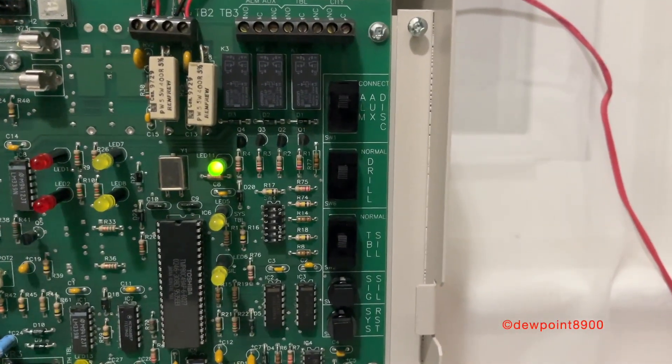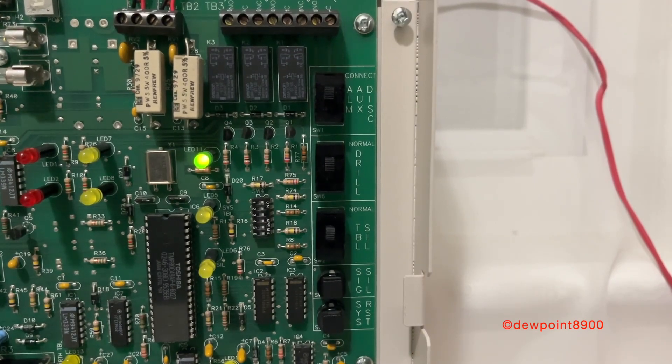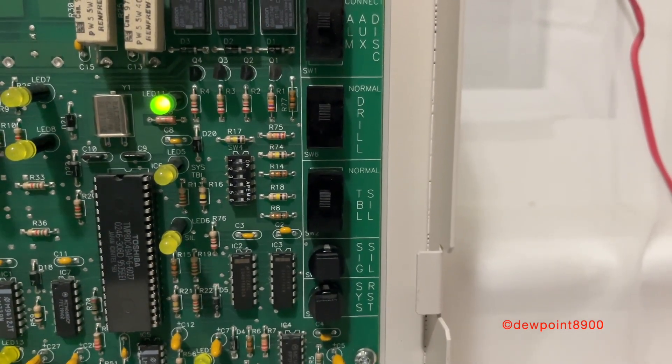Up here are the controls: alarm aux disconnect, the drill switch, trouble silence, signal silence, and system reset. As a side note, some 4001Cs have a button instead of a switch for the trouble silence.